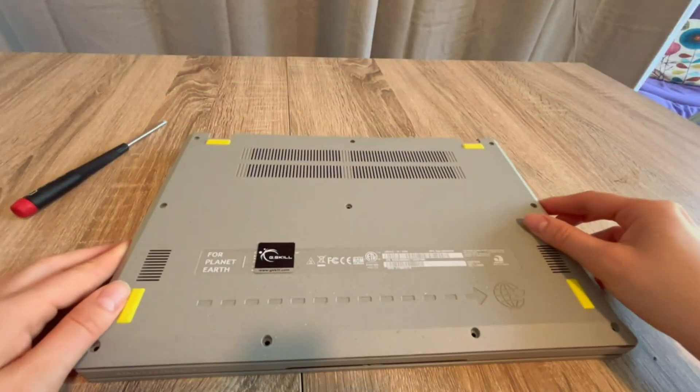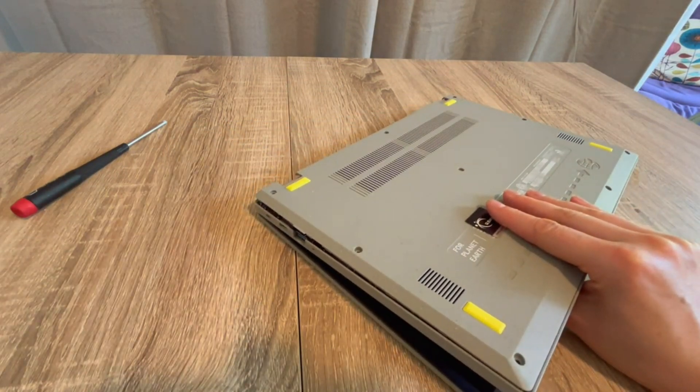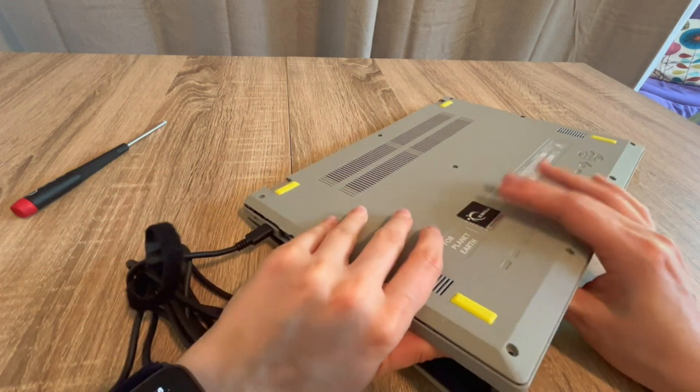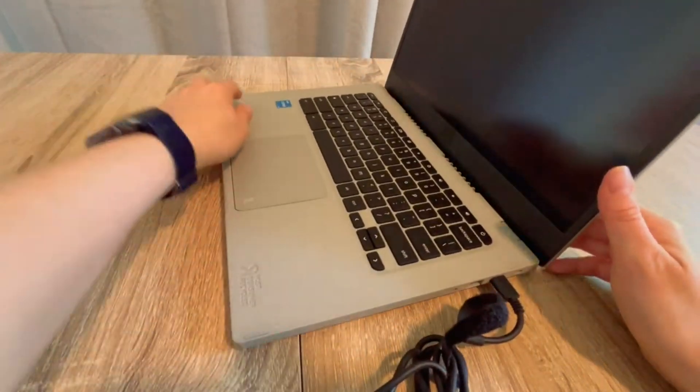With this troubleshooting process we've figured out step by step which component is the issue. If none of these steps worked for you, the next step in the troubleshooting process would be a BIOS reset — there's a video in the description below on how to do that. Anyway, from one egghead to another, this is Liz signing out.